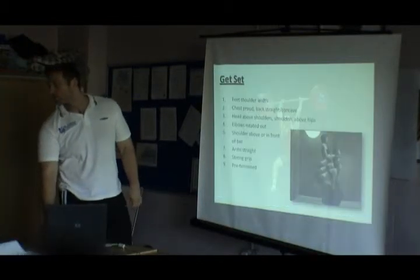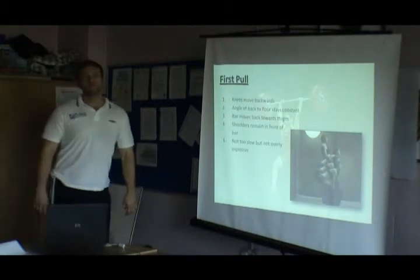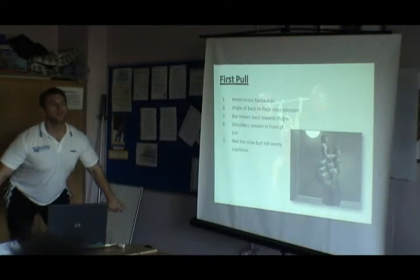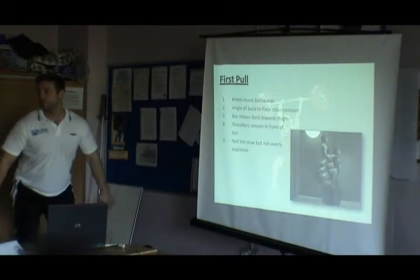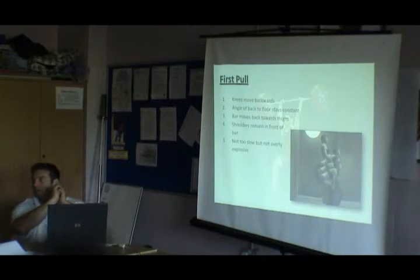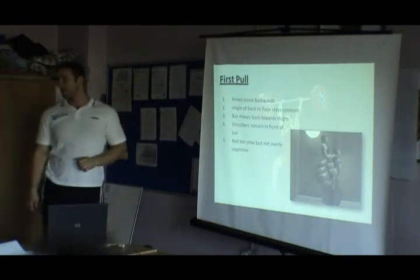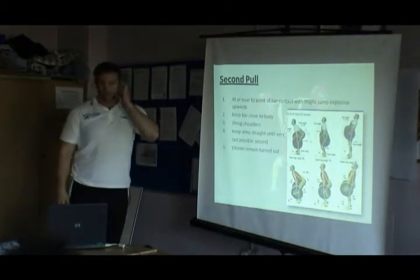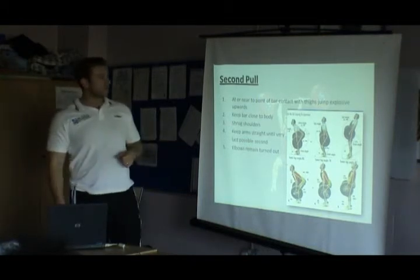Is the initial snatch movement from the glutes and then it moves into the hamstrings? Going from here, it drops in — there's an element of hamstring probably here, and a recruitment of the hamstring there. If you go a little bit more parallel, that's the glutes. At the beginning of the snatch movement, it's going to be mainly hamstring. The second pull is from the hang position up into that full extension, as you can see in the pictures.